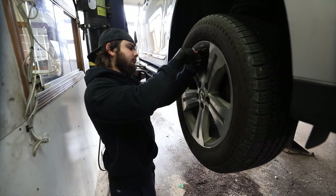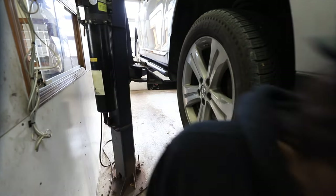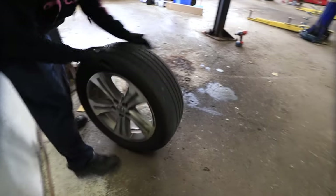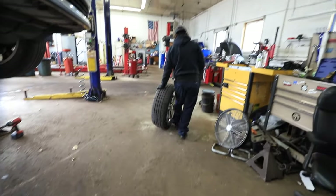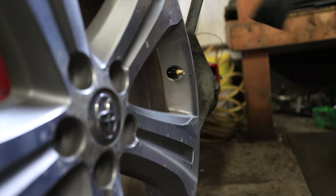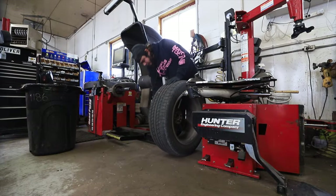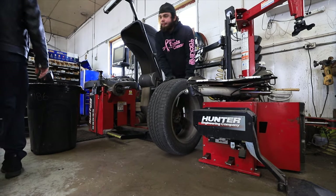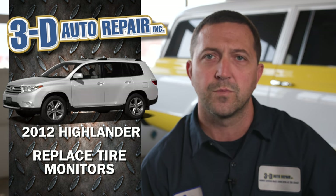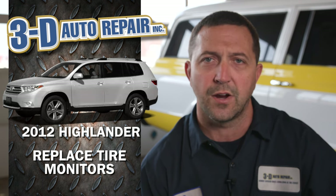Once we determined that the monitors need to be replaced, we remove the air from the tire, take the tire over to the tire machine, and break the bead so we can get access to the tire pressure monitor as it sits inside the tire mounted to the valve stem. Once those old monitors are removed and the new monitors are reinstalled, the tires are aired back up, put back on the vehicle, and we use the tire pressure monitor tool to calibrate the new sensors to the main computer in the car.